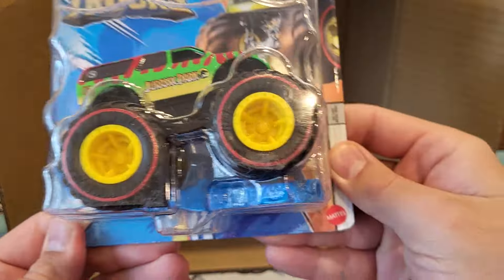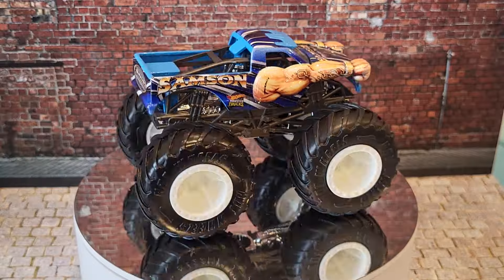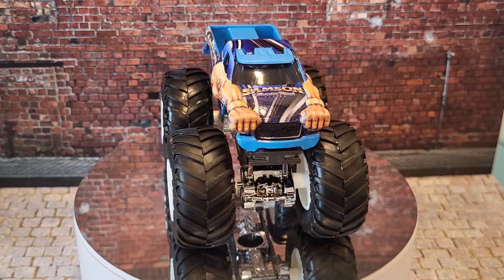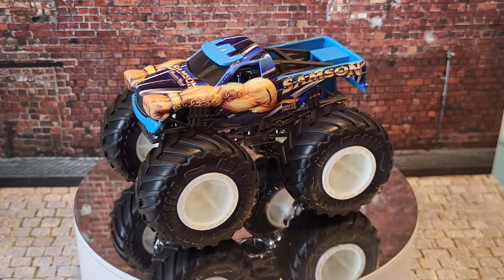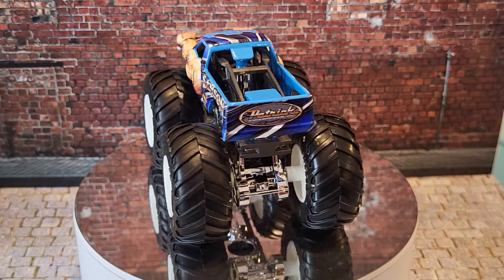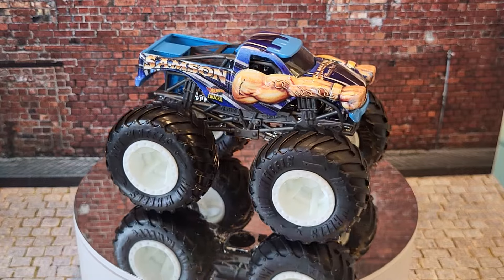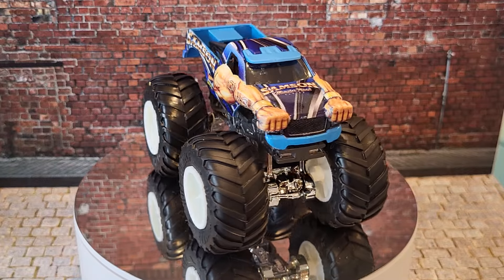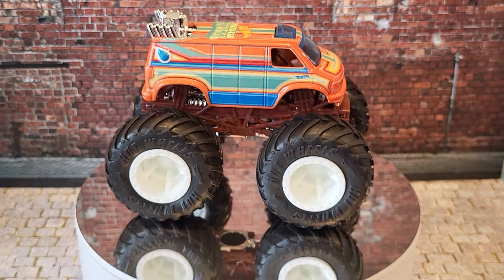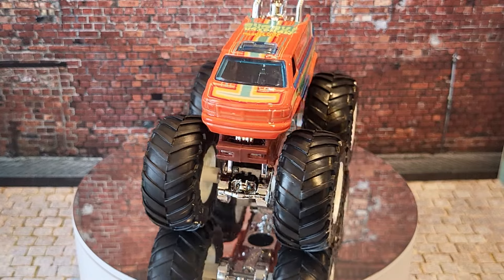Now let's throw the rest of these on the turntable one by one — except the chase, that one's staying in the box. First out of the box is Samson. His truck type is a pickup, he's brown and bravado — that's a straight up brown and bravado. His crash attack is Strong Arm Slam. Look at those blue fists with the chains — that's Samson.